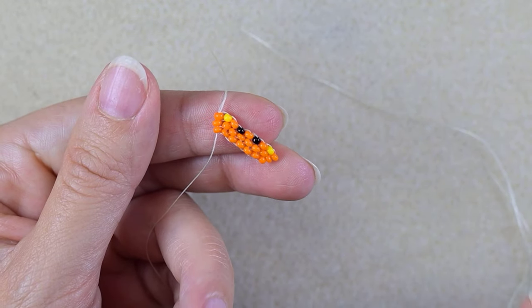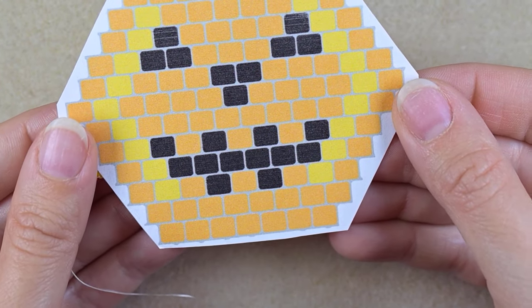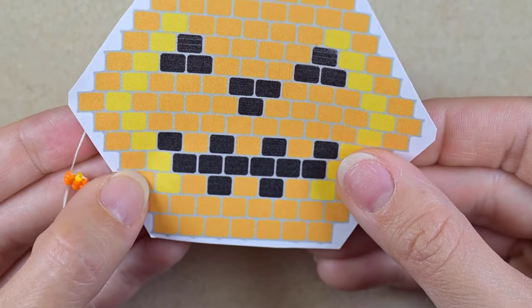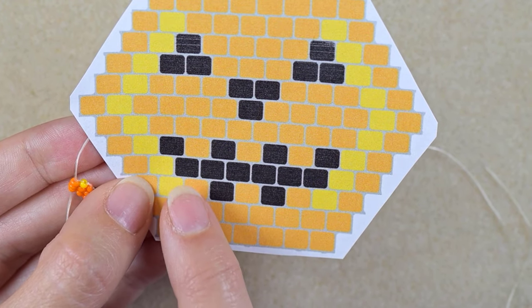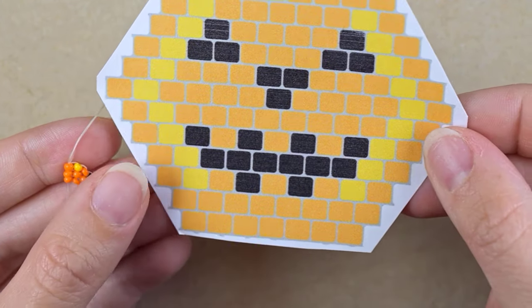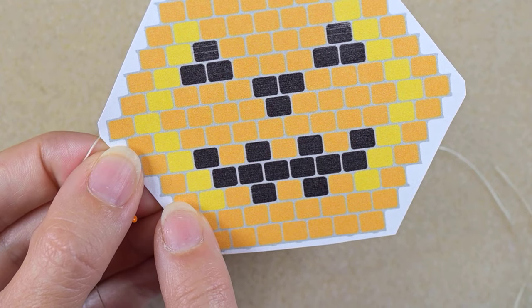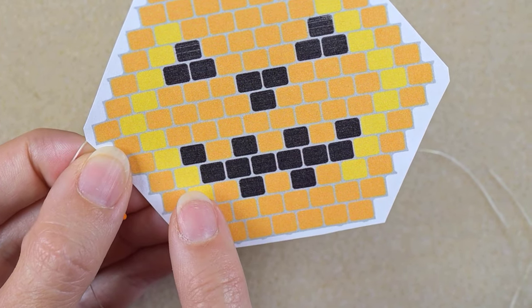I have this row ready. Now I will take my pattern again and see what's coming up at the next row — it is the fourth row. I start again with orange and yellow, then 1, 2, 3, 4, 5, 6 black, and then again yellow and orange. Pause on this video and I'm sure you're going to be able to make this row — just start with orange and yellow at the first thread bridge and continue one by one adding the other beads.